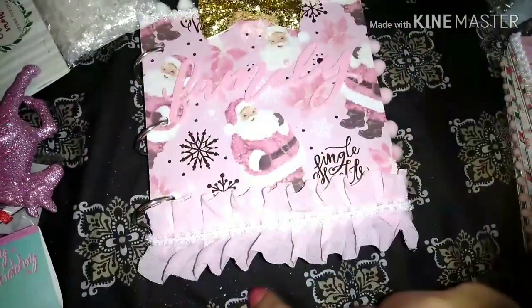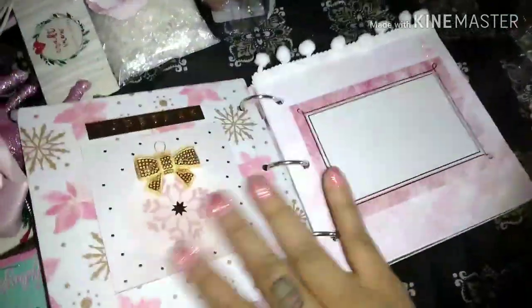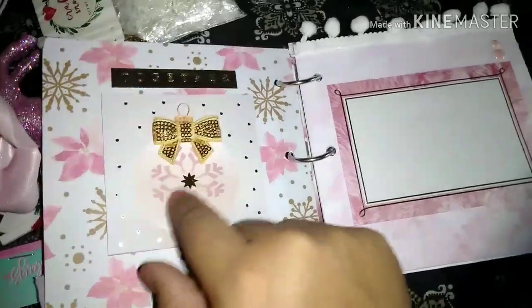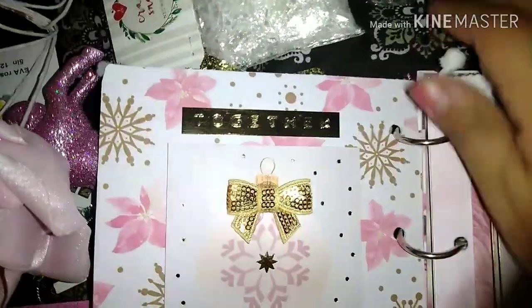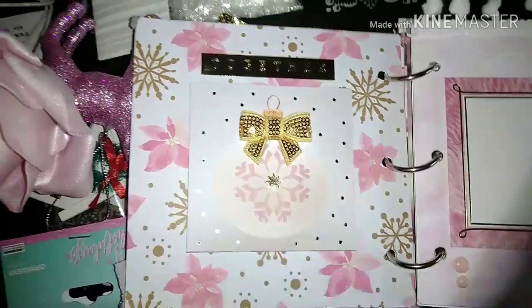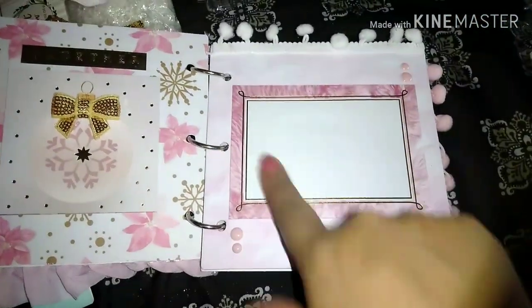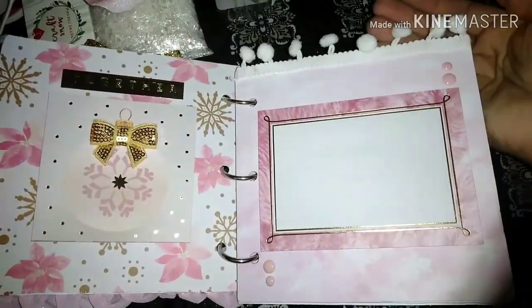One of these little bows from Hobby Lobby up here, the little trim from Hobby Lobby, and then just some little pom-pom trim right here. Same kind of layout as the other book — this side I want to use for writing or journaling, and then this side over here I want to use for pictures. Just right here I have this little sticker that says "Together," and then this is a cut-out from the paper pad, popped up on foam, and I added this little glitter gold bow. I also put some little pink enamel dots and some white pom-pom trim up here.